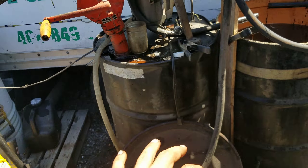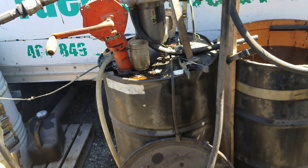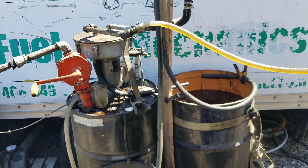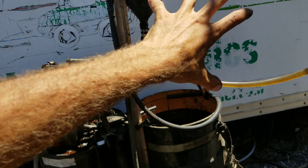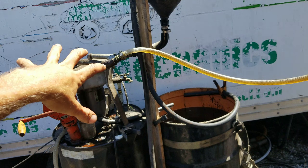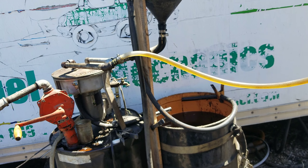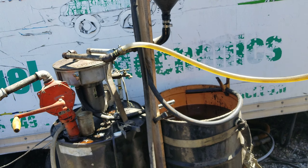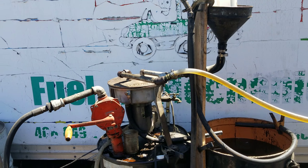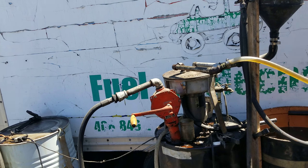Once it's in that barrel, it's ready to go into the Mercedes and any other vehicle that's been converted. One kind of missing link here is a dewatering system. Ideally, on the oil's way into the centrifuge, it would be heated or somehow have the water evaporated from it — from the cooking process, or if the barrel it was stored in was in the rain, it can collect water. That needs to be pulled out — it's definitely not good for the engine.